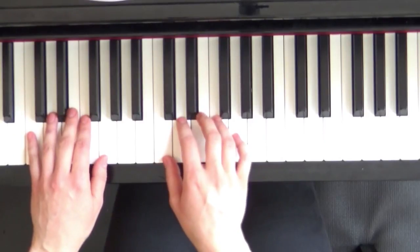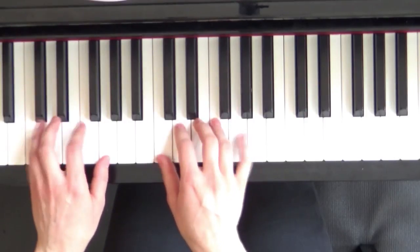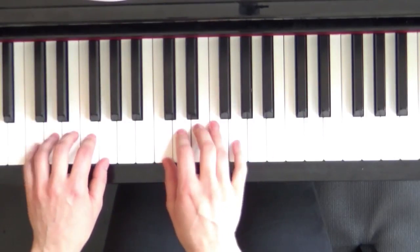Okay, and now I'll play for you my duet part and still enjoy practicing the five-finger C scale.